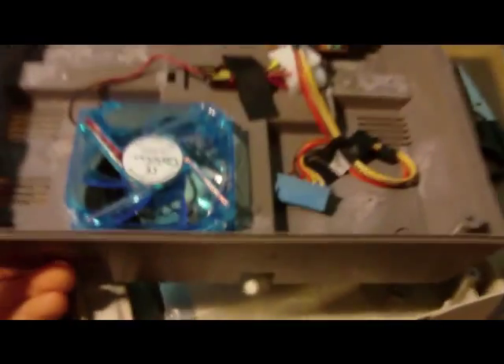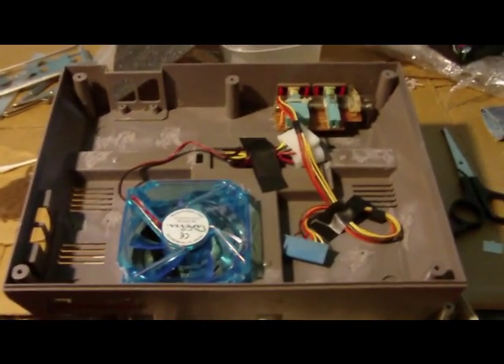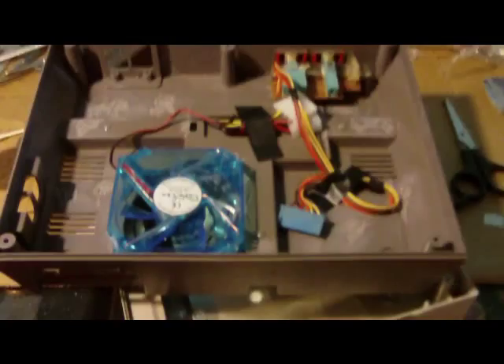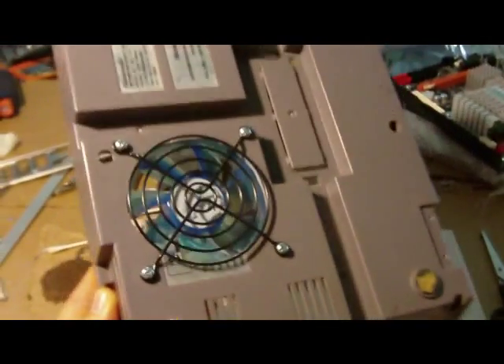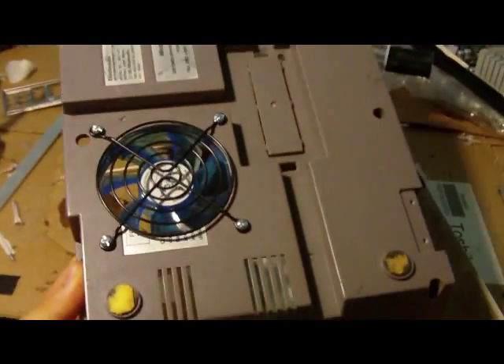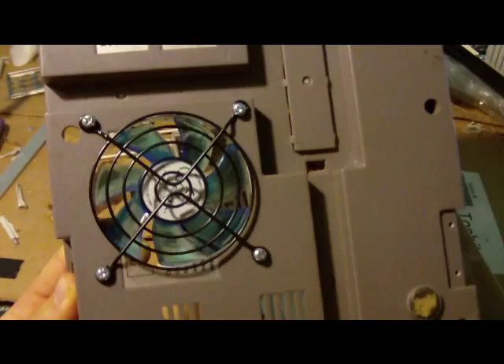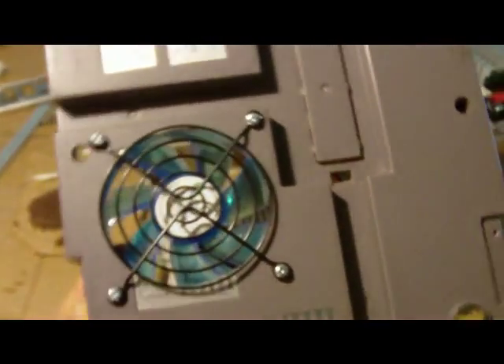Alright, this is day 2 of the NES computer project. I spent a lot of time figuring out exactly how everything is going to fit inside, and I'm pretty sure I've got that all worked out. The fan is installed inside — the grill turned out pretty nice. Getting better with the Dremel as far as making clean cuts goes.